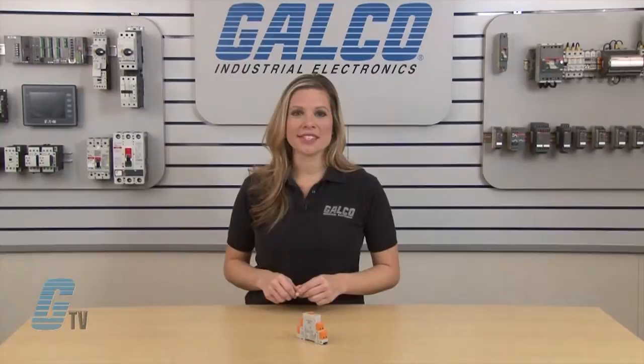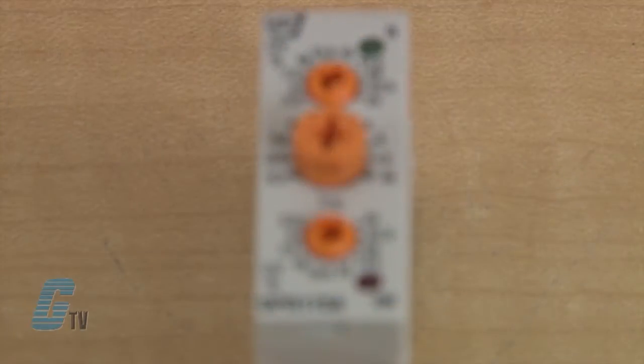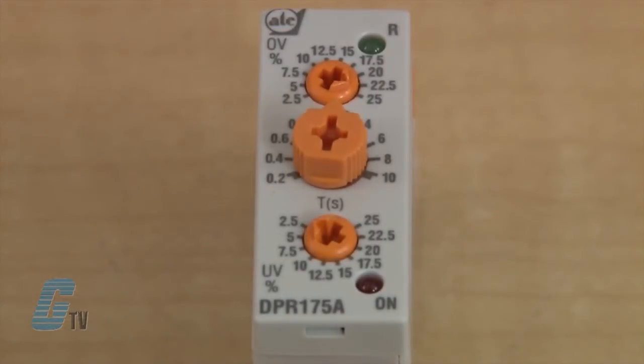The 175 Series has a trip time accuracy of plus or minus 5 percent of full scale and an auto reset when removed from the fault condition. Along with the trip delay, over voltage and under voltage can also be configured via the front knobs.